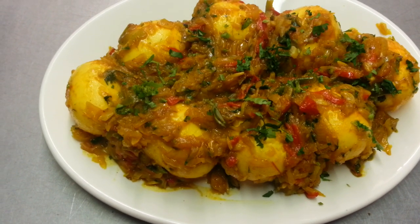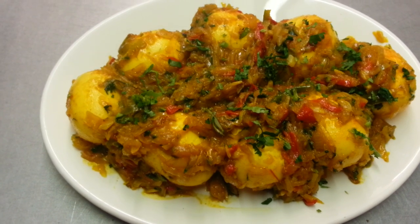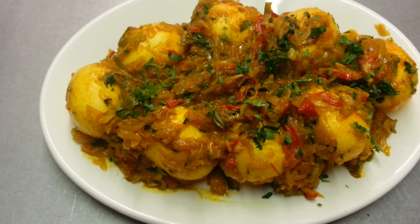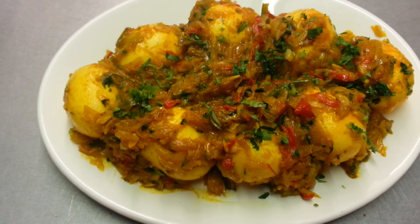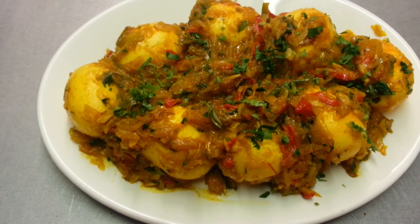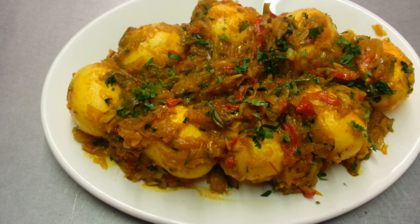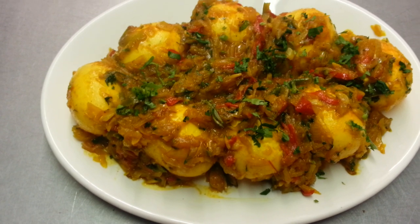And here we are ladies and gentlemen, our Bengali style Egg Buna. Thank you so much for watching this video and all of our other videos. Please subscribe to my channel and please click the like button. Once again, thank you so much for watching.